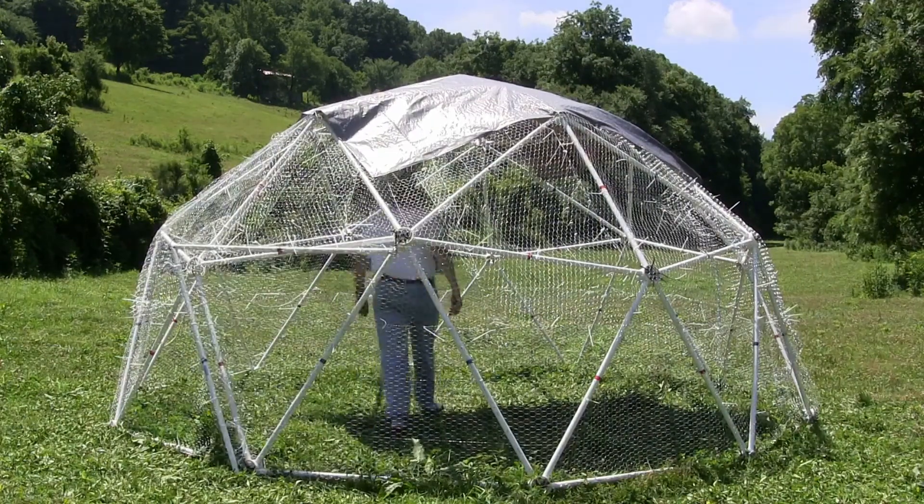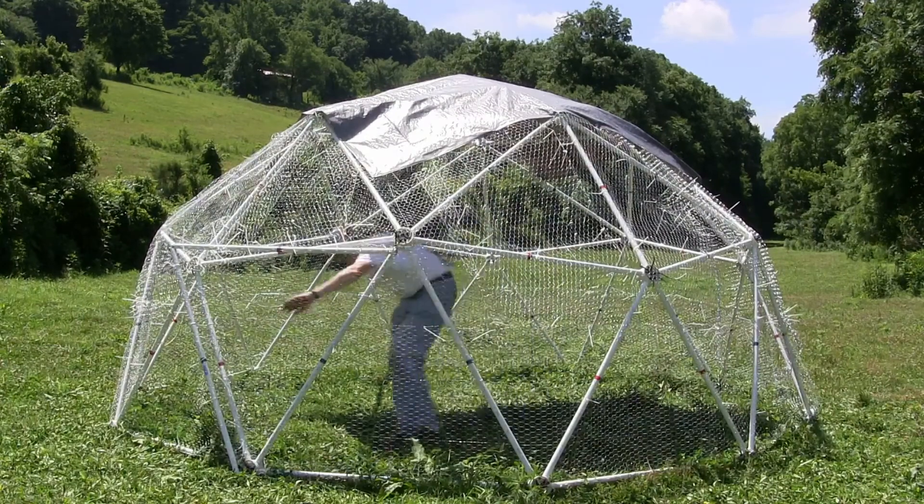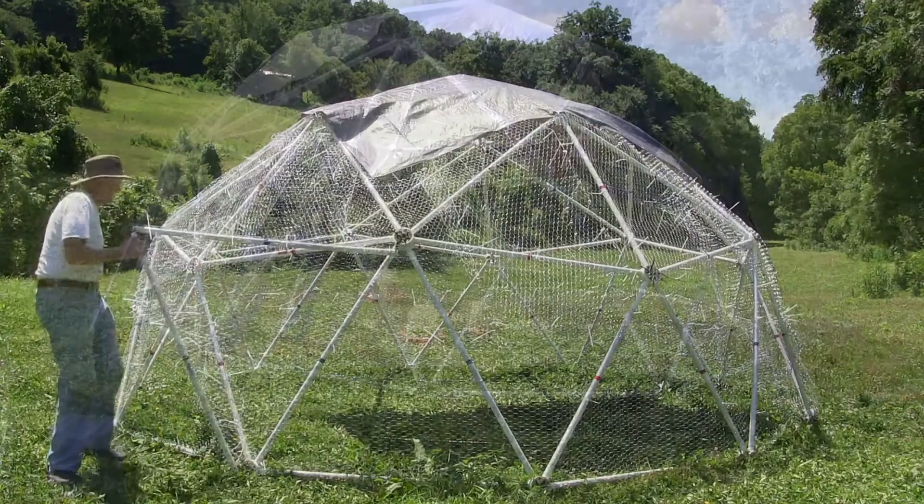This dome has 205 square feet of floor space and will handle either 50 to 100 chickens, depending on if you move it once or twice a day.